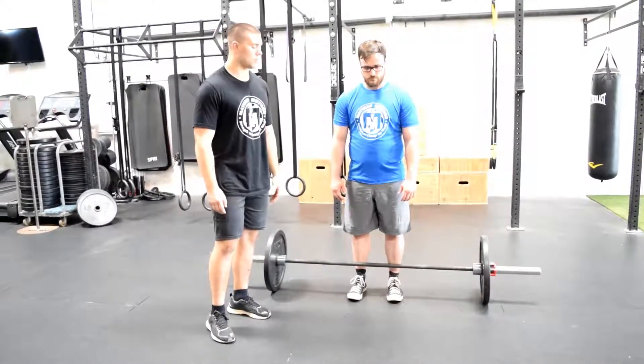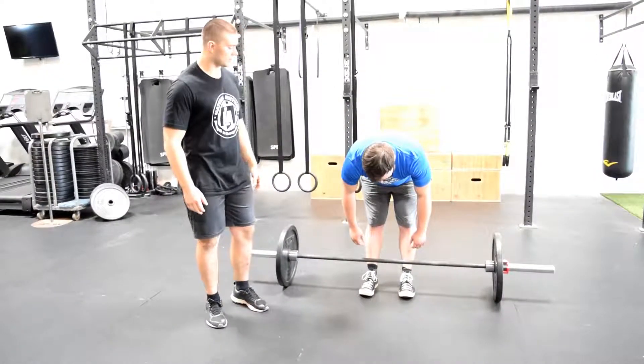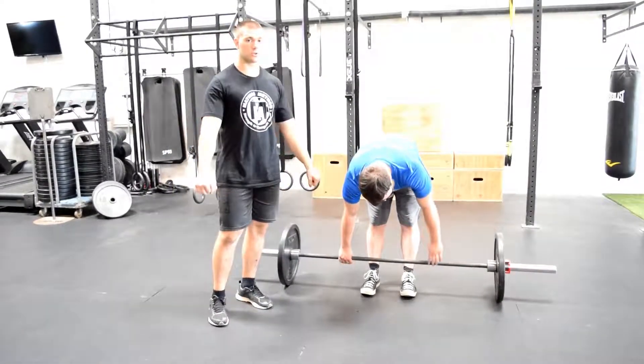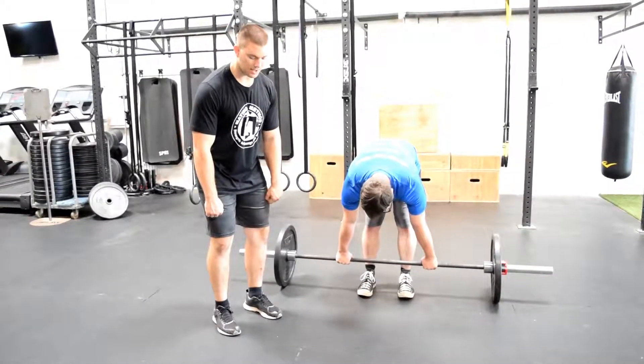His feet are right at the bar. What I want him to do first is just bend only at the hips — try to engage the glutes and bend just at the hips. He's going to grab the bar outside of his shoulder width. You don't want it too close to where it's running up against your thighs when you pick the bar up — it's out just a little bit.